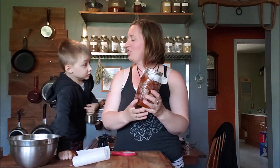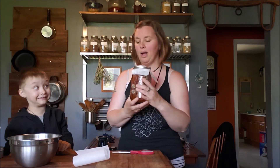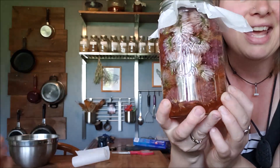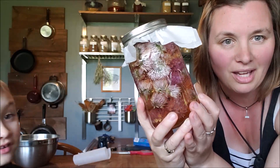That is our very simple video on making chive flower vinegar for salad dressings. There is our finished product. It'll be a few weeks before you start to see that really pretty kind of purple color that we're looking for.